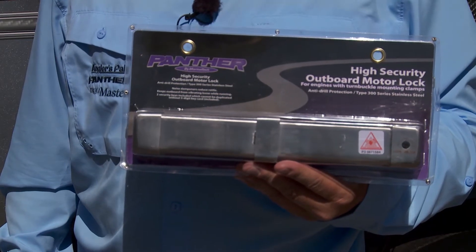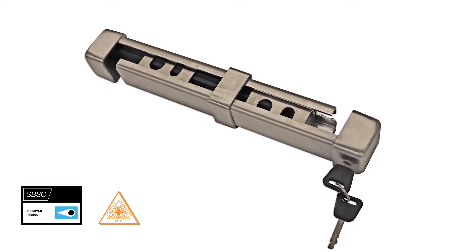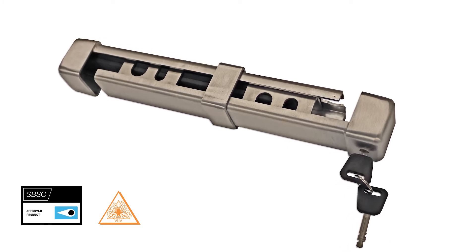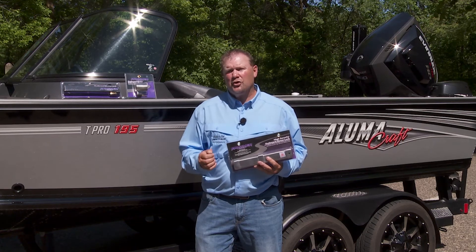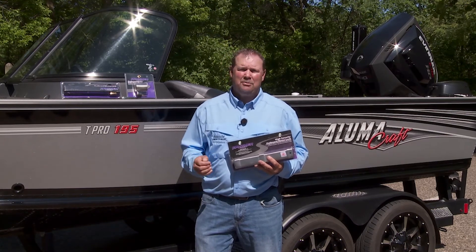The 75-8201 model has been redesigned for superior theft protection. It fits turnbuckle style mounts and is constructed from heavy-duty marine grade stainless steel. This product also has noise dampeners to reduce the rattle and two security keys that cannot be duplicated.